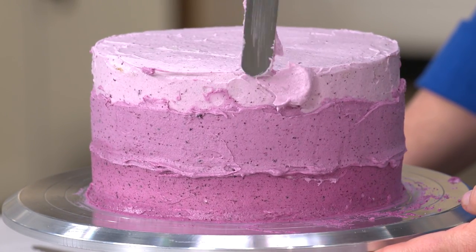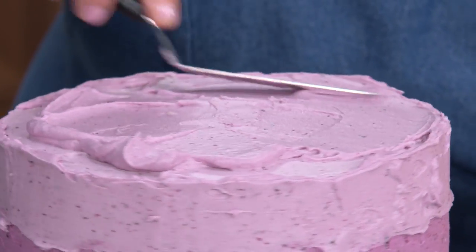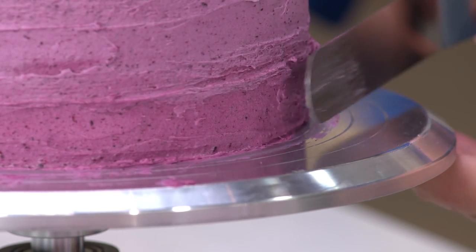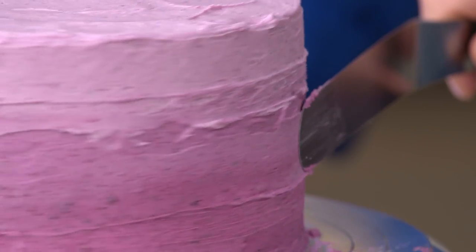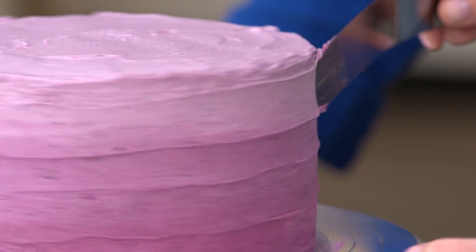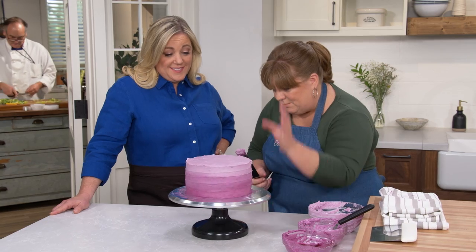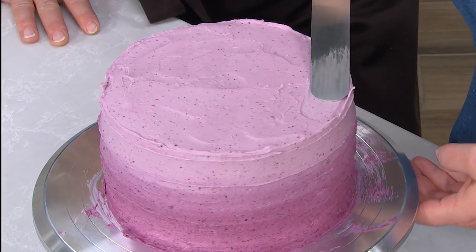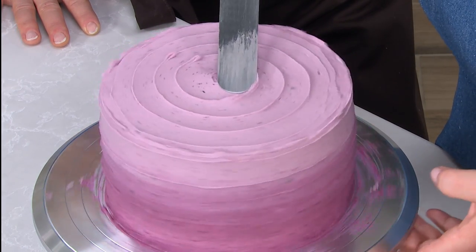Now we're ready for the top third, using the lightest color, which was just the crumb coat shade. After doing the sides, the top is a dream. For the finishing step, I use a large offset spatula starting at the bottom of the cake against the turntable, then slowly turn the cake while bringing my hand up toward the top — about six swirls going up the sides. This blends the colors together and smooths the sides. For the top, I start at the outside and work my way into the center. It's almost kaleidoscopic.